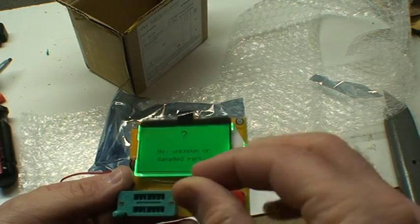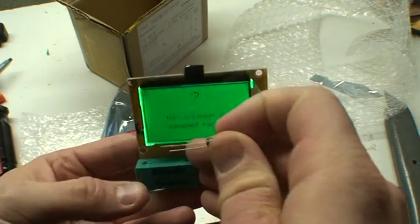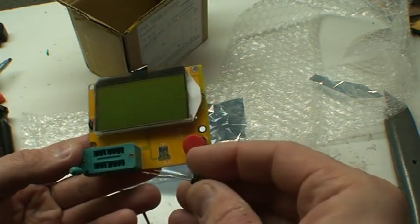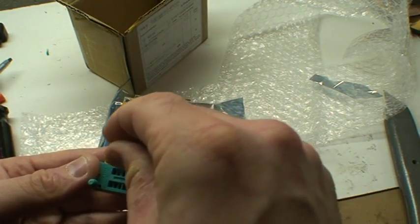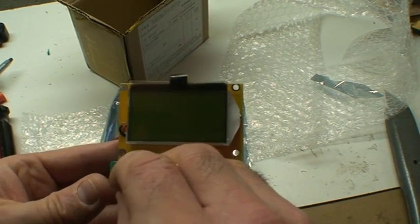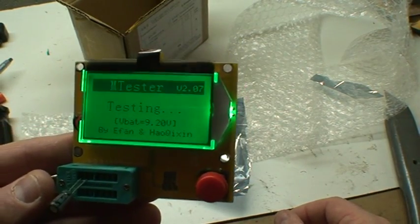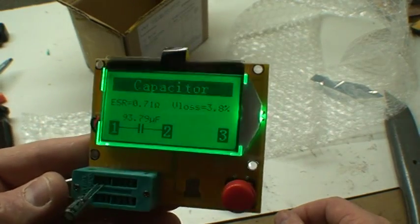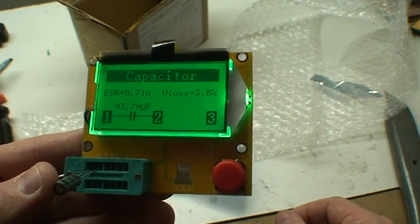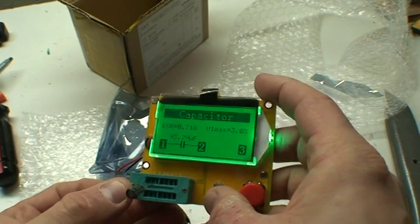I'm gonna put the cap across here — unfortunately there are no instructions at all, so I have no idea how I'm supposed to test this. I go from pin one to two — I guess that's how. Yeah, I put it from one across to two. There you go — it tells you it's a capacitor, it's giving me the ESR, and it's reading 93 microfarad. Not bad — it's close, not exactly perfect but close enough.